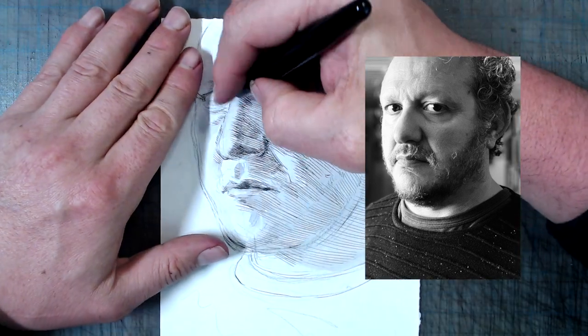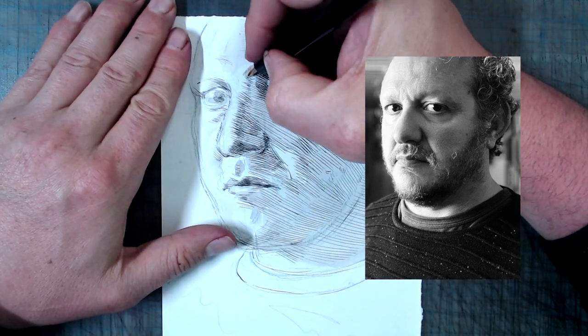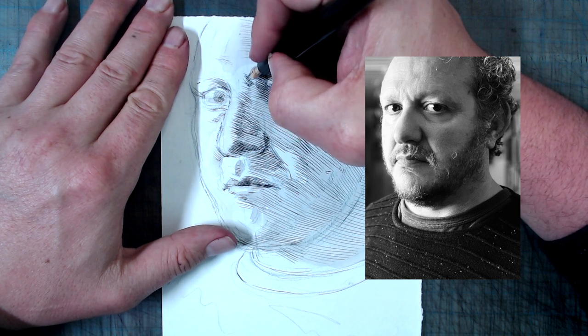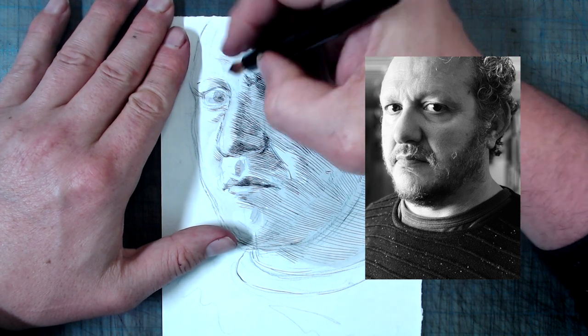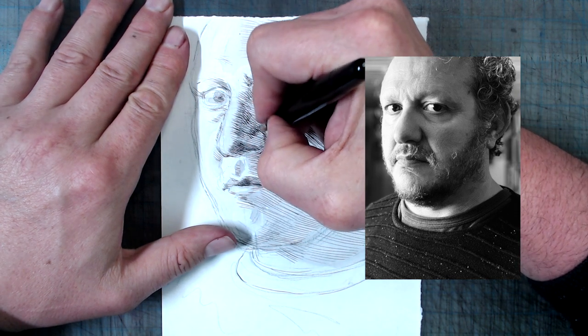Principle 4 is that though the hatching is imprecise and messy in terms of gauge and consistency, it still manages to be very precise in other ways, which contribute to the solid structure of the drawing. Kollwitz carefully makes the hatching stronger on forms that are closer to the viewer, such as the nose and the side of the face. In fact, the strong intersection of hatching on the cheek does a terrific job of emphasizing the closeness of the forms there.